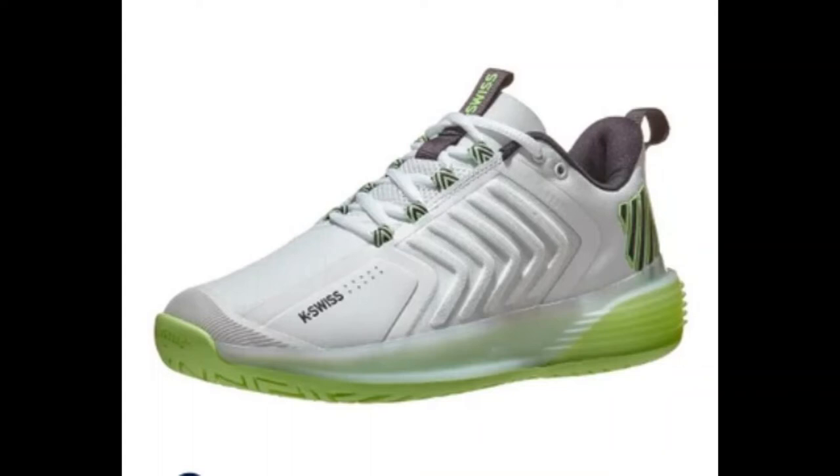They do still have the Ultra Shot 2 as well. Looking at it, it had a beefier tongue compared to this new model.